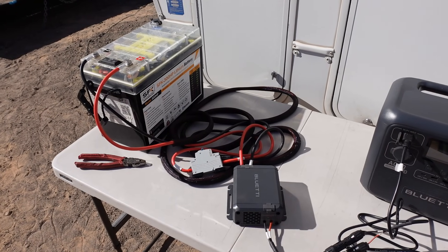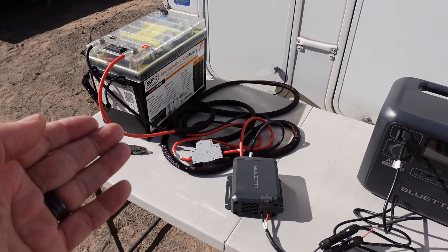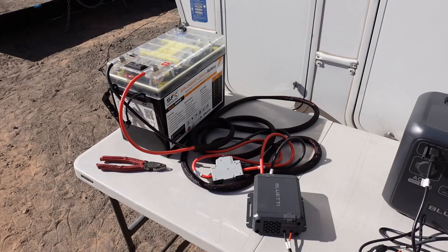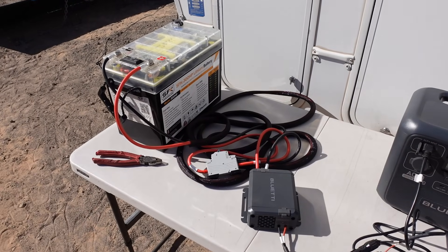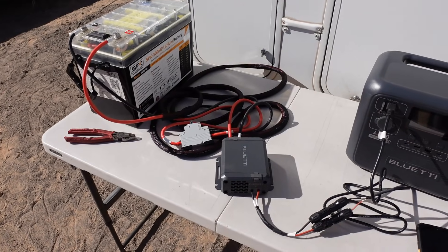Seems like it should be able to. I don't know if the lithium battery voltage is high enough to maintain the charger, because it will have some type of a low voltage sensing in it. So I thought I'd give it a try for the person who asked me and make a little video about it.